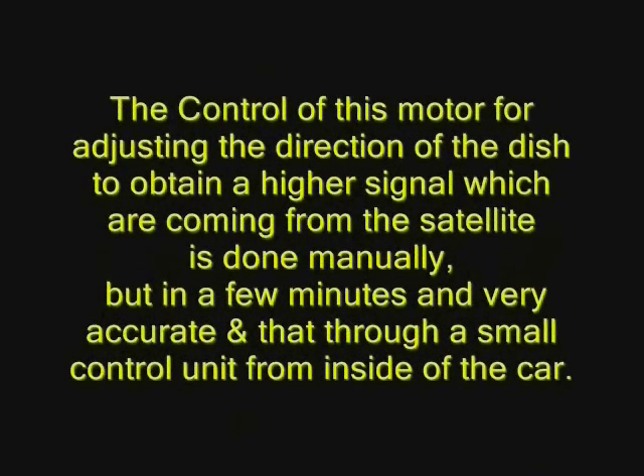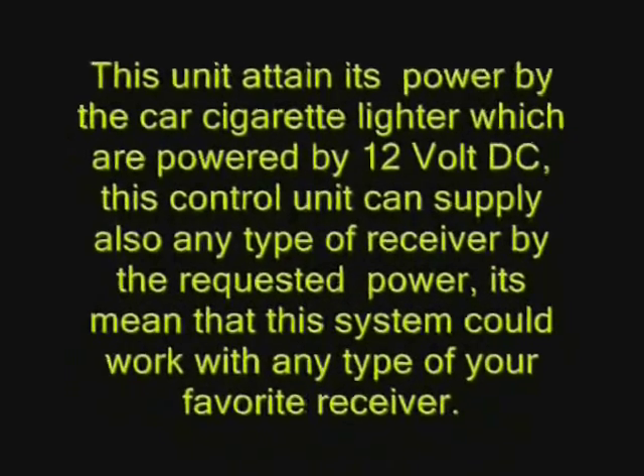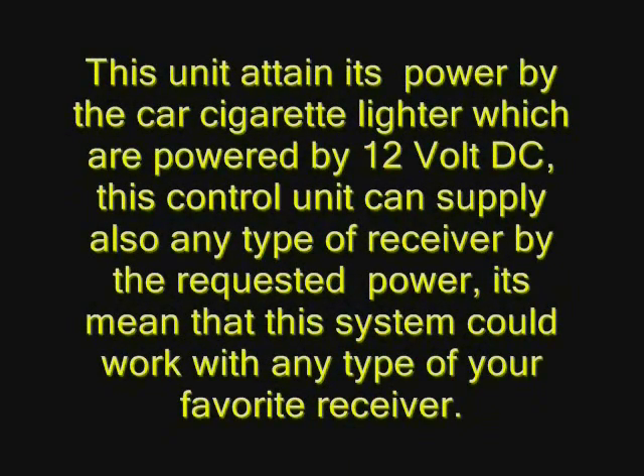The control of this motor for adjusting the direction of the dish, to obtain a higher signal coming from the satellite, is done manually but in a few minutes and very accurately. That is through a small control unit from inside of the car. This unit gets its power from the car cigarette lighter, which is powered by 12 volt DC.